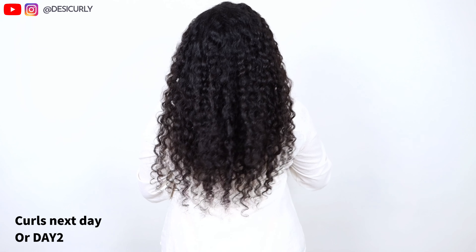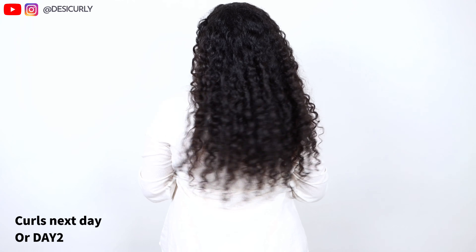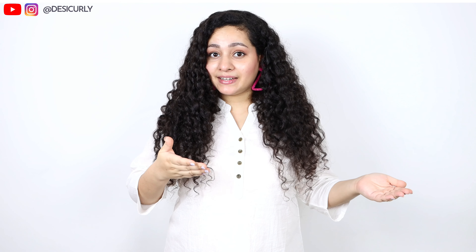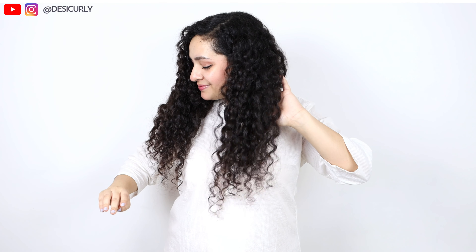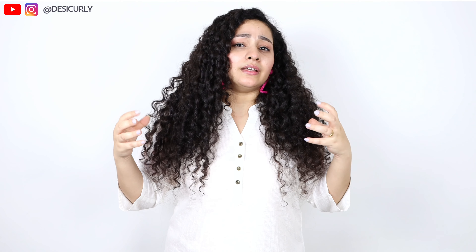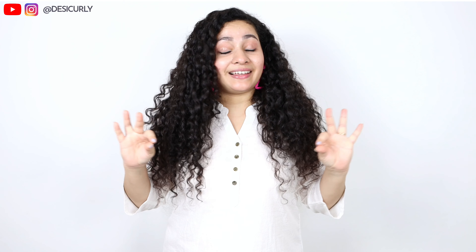These are my day two results — that is, the results the next day. I really wanted to show you how it looks the next day. It's looking slightly different from yesterday because there's obviously a little moisture loss and the weather is very humid right now, but it's still looking great. Tomorrow and the day after it might look frizzier, but it will still look great. Humidity, pollution, dust, dryness — there are so many factors, but still it will look great.